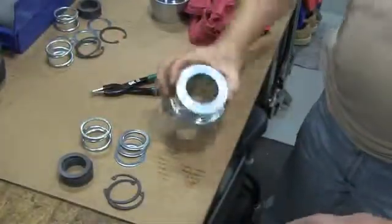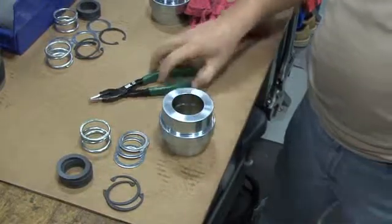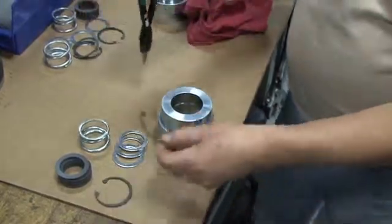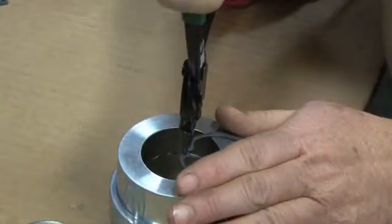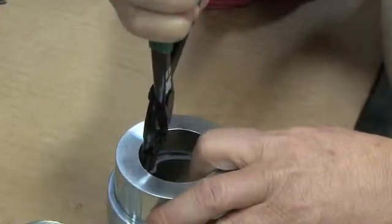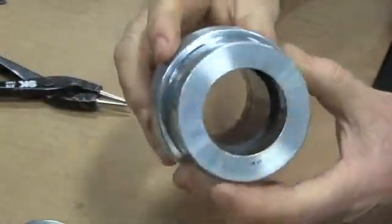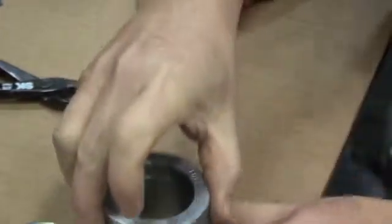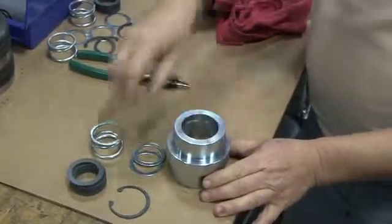We'll begin by installing the bottom retainer ring. Turn the packing box upside down and use the snap ring pliers to compress the retainer ring and install it into the groove in the packing box. Be sure that the spring clip is properly seated. Note: on some smaller models, it is necessary to install a packing washer before installing the bottom retainer ring. Now flip the packing box over and place one washer inside the packing box on top of the bottom retaining ring.